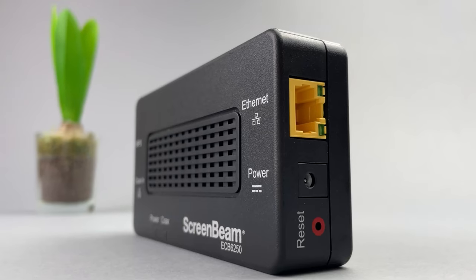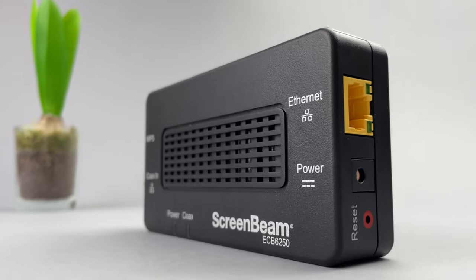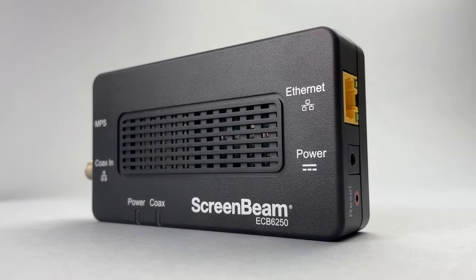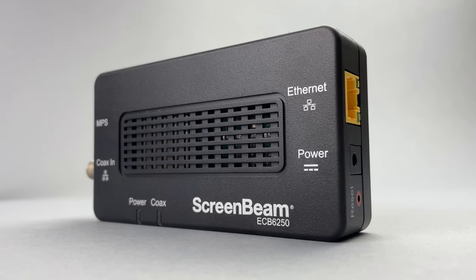In today's video we are going to look at number one, what makes this technology stand out from the competition. We're also going to unbox a MoCA adapter and then do an operation and speed test.